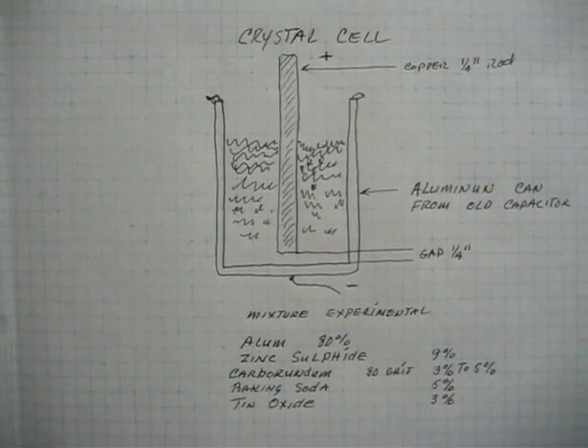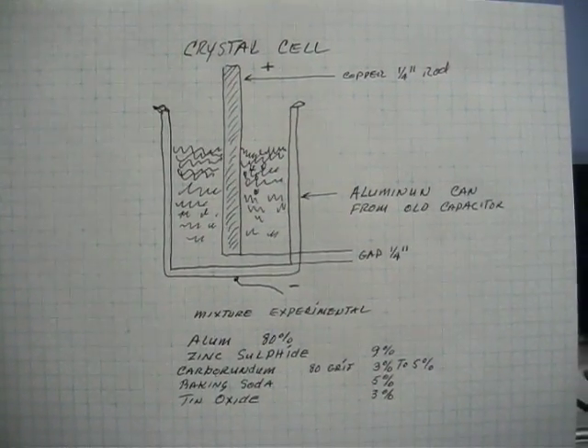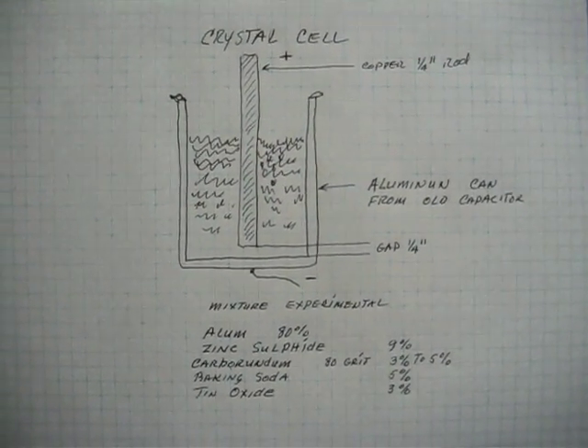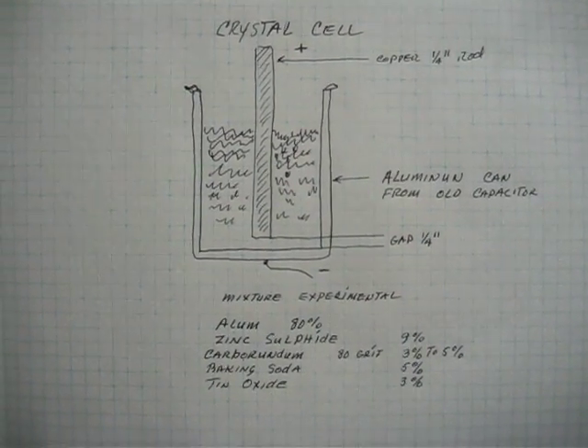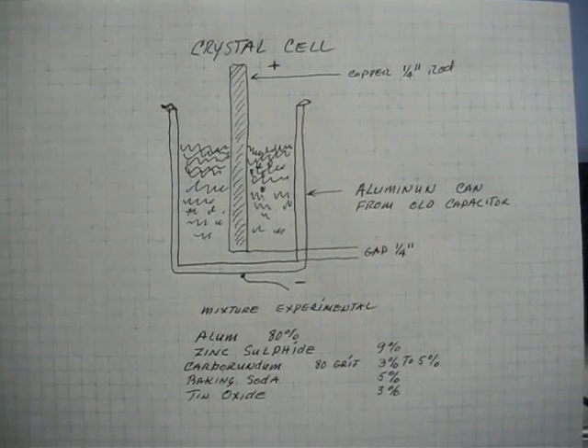Now I haven't put any power on the crystal at all — I just left it. Usually they show some amount when they're warm, and then after they cool off they go to zero, and then they come back.